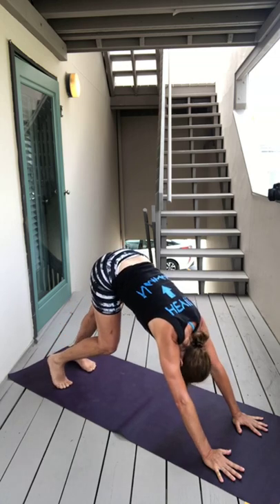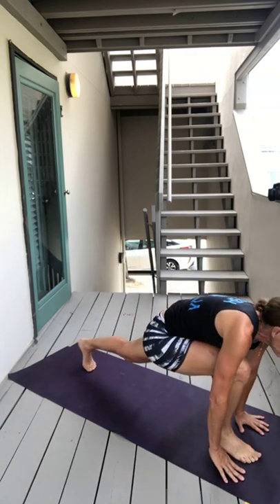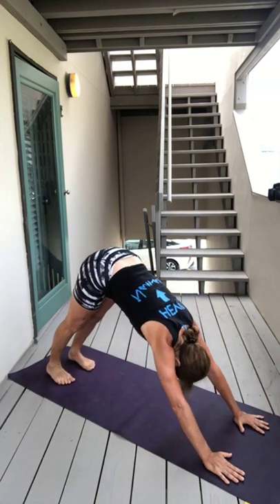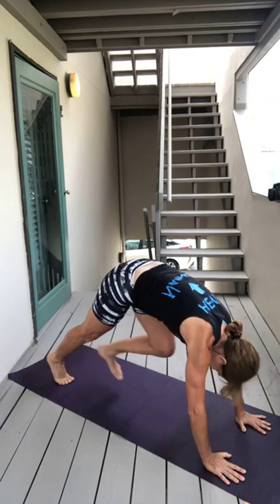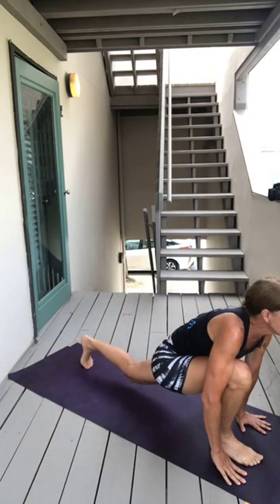Next exhale, shift into downward facing dog. Pedal your feet, deep breath in, deep breath out. And then with your next inhale step your right foot forward, open your chest, and then exhale back to dog. Inhale left foot forward, open your chest, exhale dog.